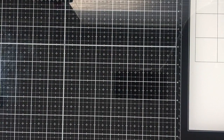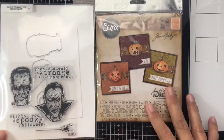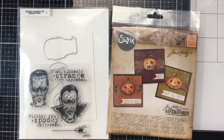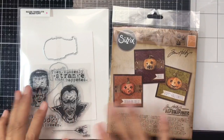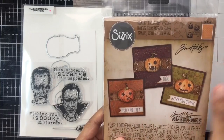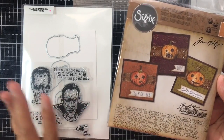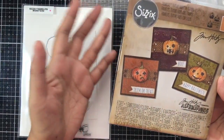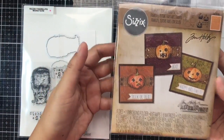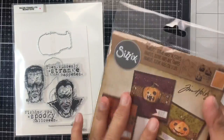I have a tiny haul from Michael's. I went yesterday looking for a Cizzix item — I'd gotten one last week when it was 40% off with the Halloween sale, and yesterday the same item was still 40% off. They also have stickers and other embellishments. I got this set with an embossing folder, dies, and stamps.